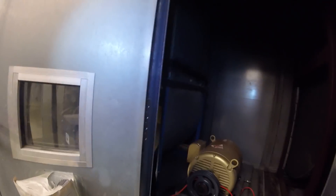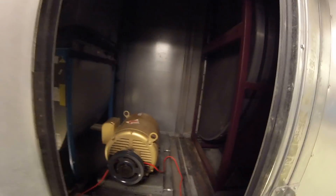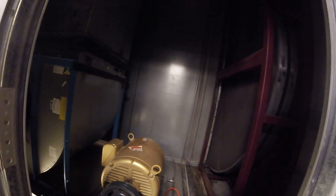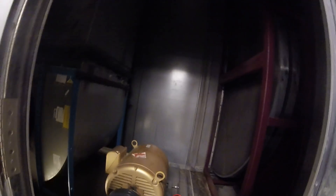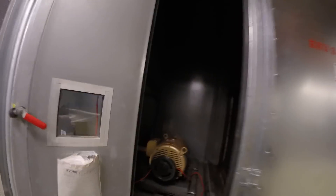Quick video on bearings — specifically the dimensions you need when going to an outside vendor to order bearings. When you go to a bearing shop and you're on the phone, they're going to ask you a couple of questions about the dimensions. I'm going to get my tape measure and show you exactly what they need.